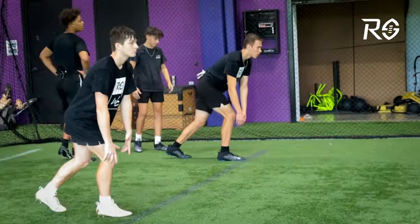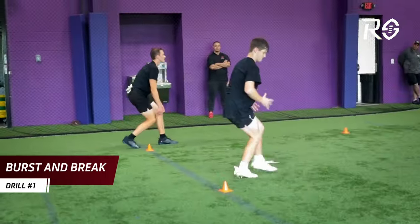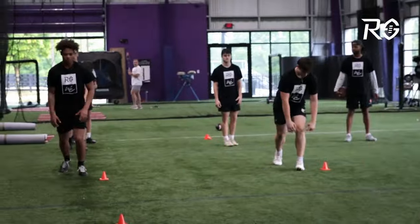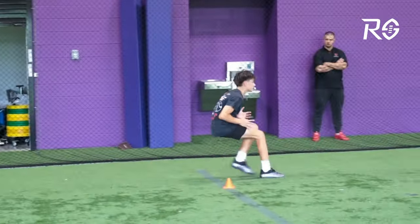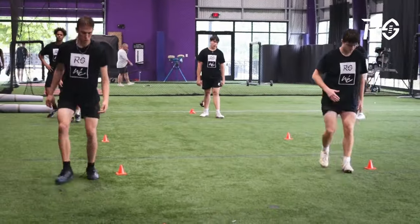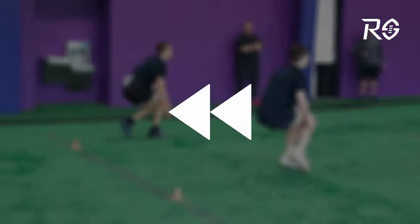The first drill we started with was the Burst and Break drill — this is a three-level drill. You want to set your cones up about five yards apart: first cone, second cone five yards from that, and third cone five yards from that — a total of 15 yards.